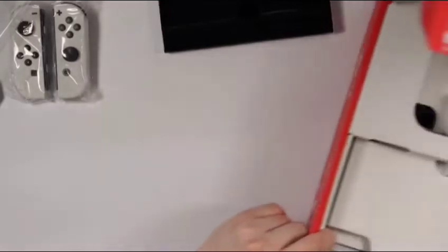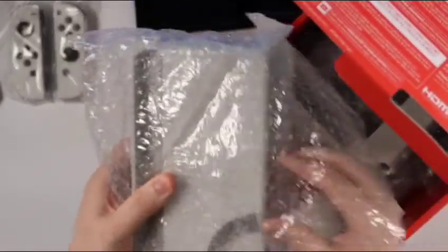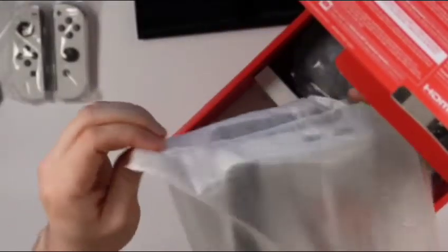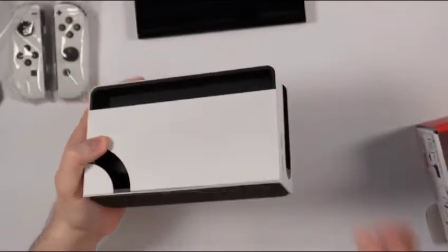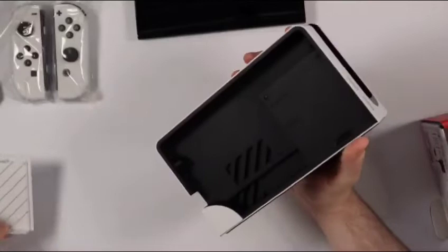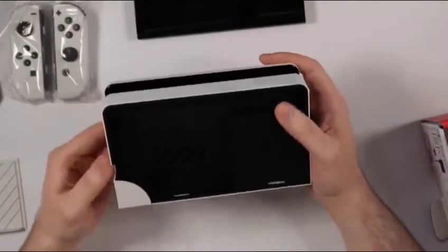Speaking of the dock, let's get this out here. There is the actual dock itself — there's definitely been some changes when it comes to the Nintendo Switch dock from previous models. It's got a nice rubber grip at the bottom. The back comes out just like that, pretty easy. And then you get the AC adapter port, the HDMI out, the actual Ethernet or LAN port, and obviously the cables can be routed right through this slot.